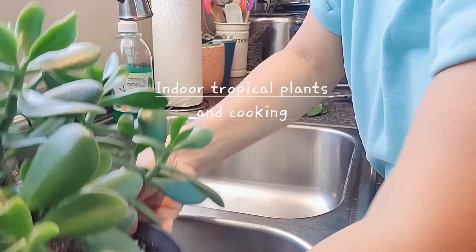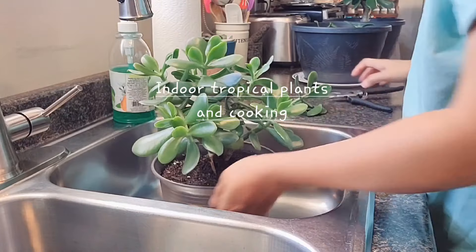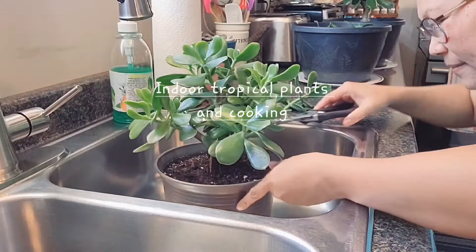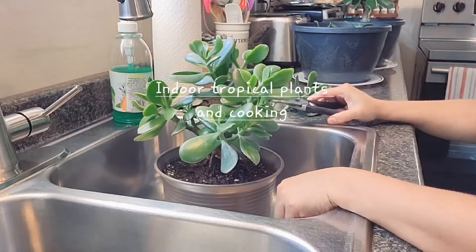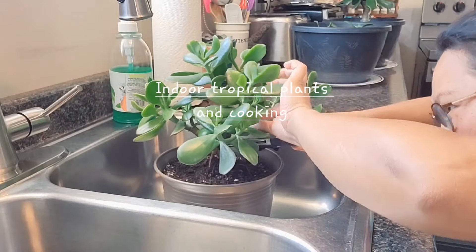I'm gonna start with the other jade plant now. For this one it's hard to see because it's underneath there — I'll cut this little guy here.